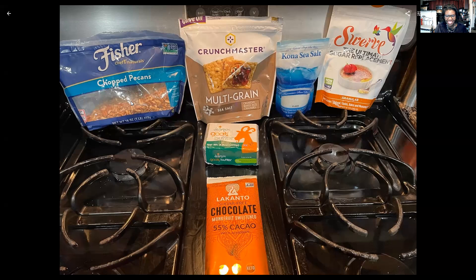I had some chopped pecans in the pantry. I didn't use a whole lot, just a little bit of a dusting at the very end. This recipe is on Food Network Kitchen, and it actually calls for saltines, but I try to stay away from a lot of grains. So I've got some multigrain crackers, and it's going to look like a lot, but I only ate about six of them. And these are small, square crackers.